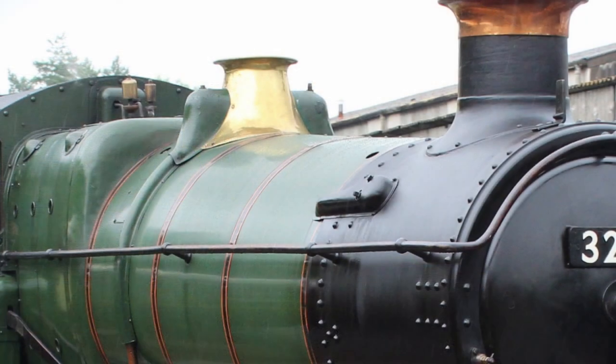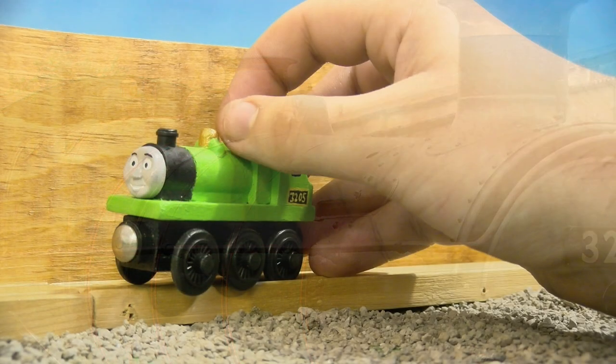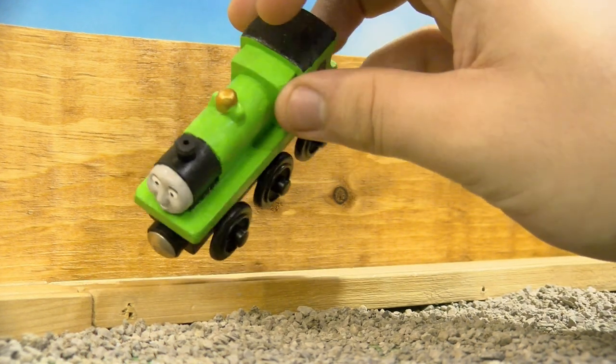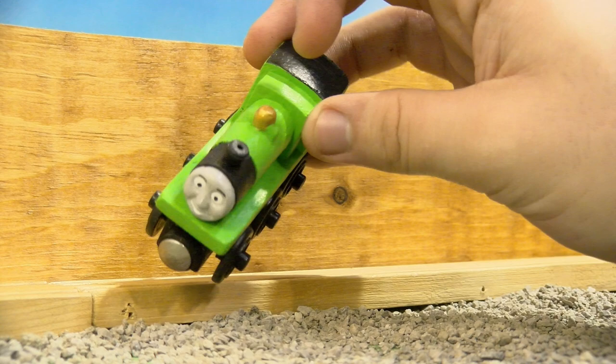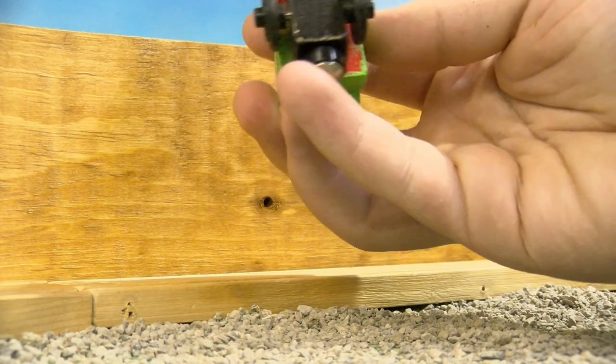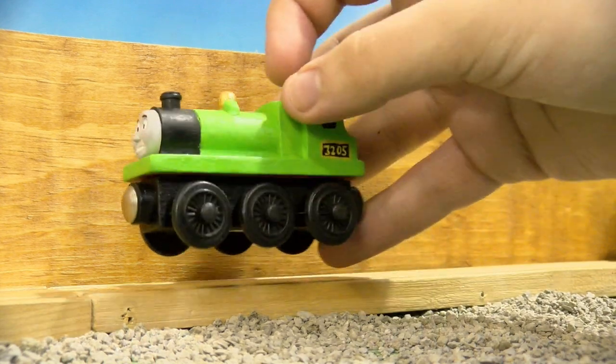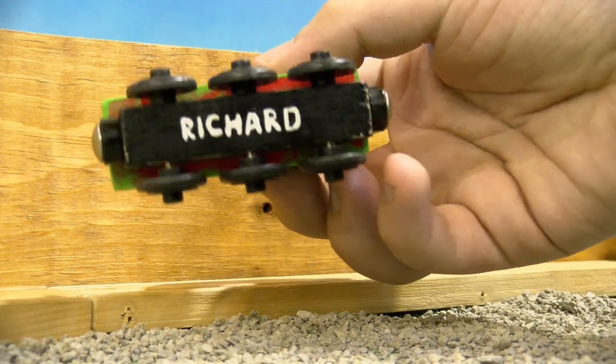If you look at an actual Great Western goods engine, which Richard is based off of, you can see that the safety valve — that's what the dome is supposed to represent — has a little Great Western steam thing around it. And here on the bottom you can see that I did Richard's name up in just some white paint.